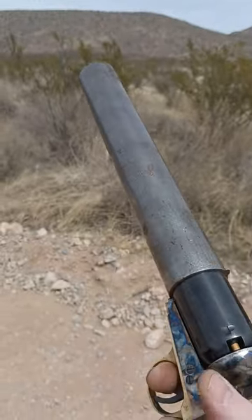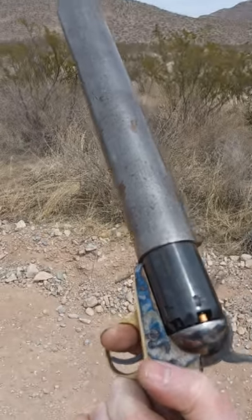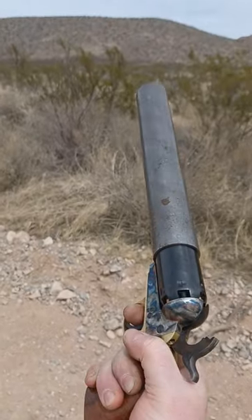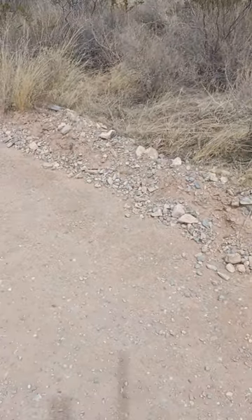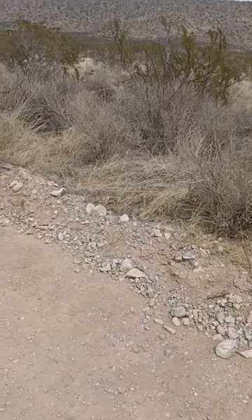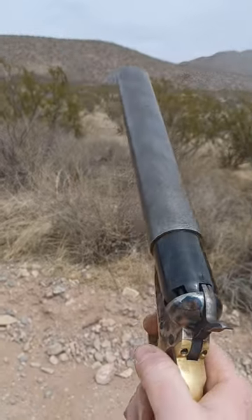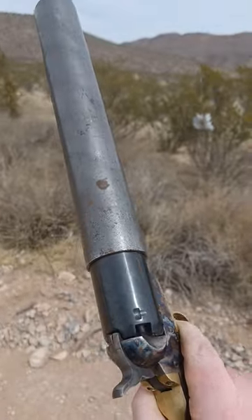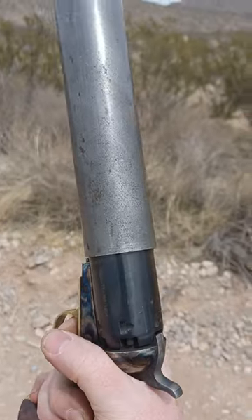Just a thunder mug type of concept where you could pretty much just put a pipe on your pistol. So yeah, she's unloaded. Just wanted to have a quick little video demonstration about this type of concept here.